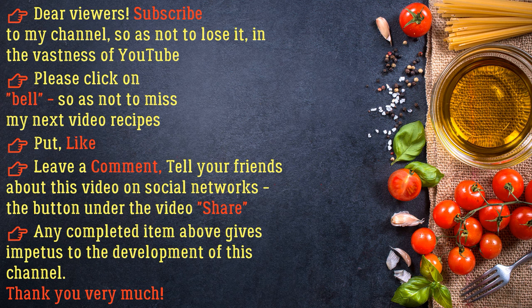Dear viewers, subscribe to my channel so as not to lose it in the vastness of YouTube. Please click on the bell and subscribe so as not to miss my next video recipes. Put a like, leave a comment, and tell your friends about this video on social networks using the share button below. Thank you very much!